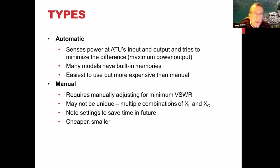The good news with manual tuners is you can write down the settings for XL and XC. Next time you're on that band or frequency, you just look up your chart and know where to set it. Manual tuners are cheaper, don't have all the fancy electronics, and are usually smaller — though not necessarily these days.